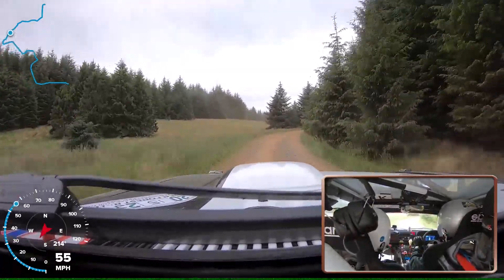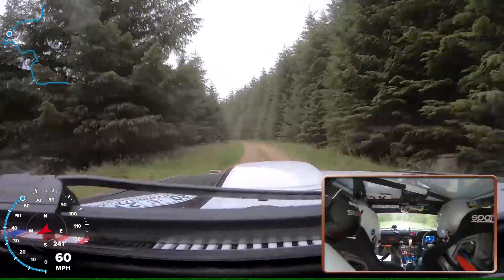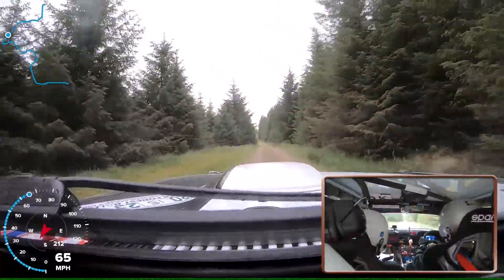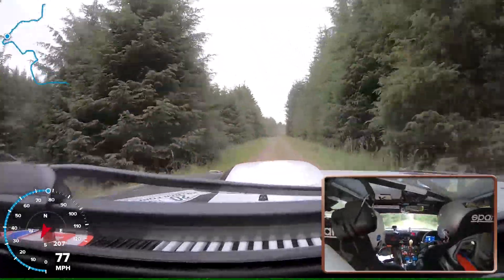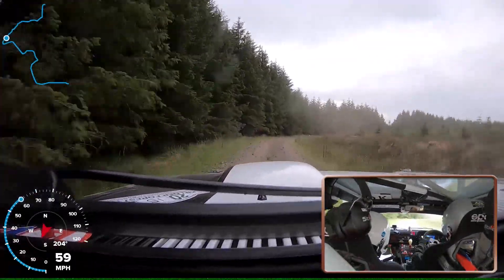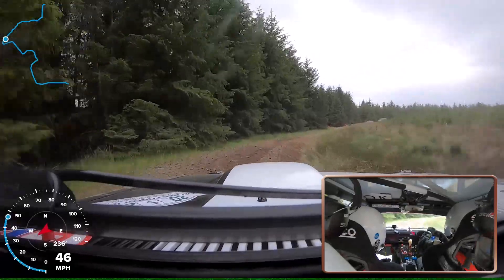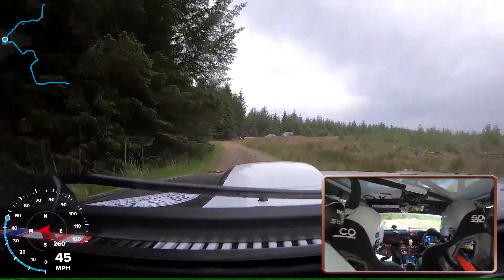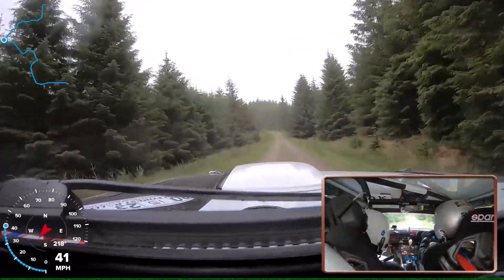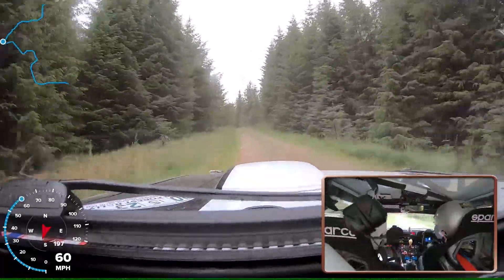And cresting 2 left. 1, 17. Cresting 2 right and the tight 4 right. 2 right, and tight and tight, 4 left — don't cut. 80. 2 left and 2 left over crest, and 4 left.